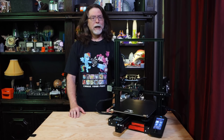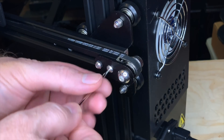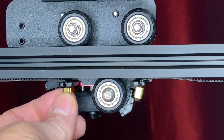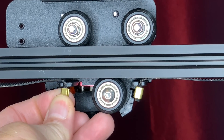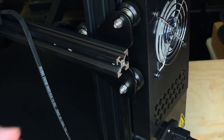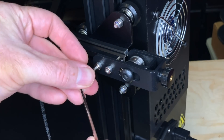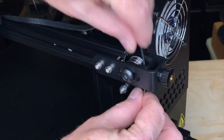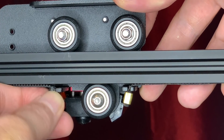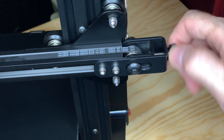I'll start with the X-axis belt tensioner. Installing this is a matter of unbolting the old X-axis idler pulley assembly, which releases the tension on the belt. Then unhook the belt from the side of the X-carriage closest to the pulley assembly. Bolt the new X-axis tensioner onto the end of the X-axis arm, pass the end of the belt over the idler pulley on the tensioner, reattach the belt to the X-carriage, and turn the tensioner's knob to adjust tightness.